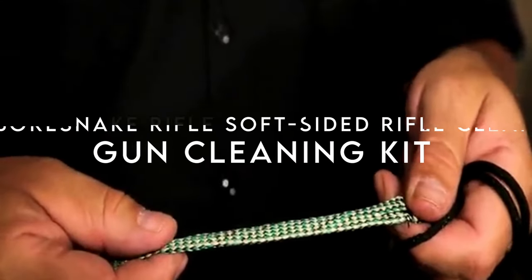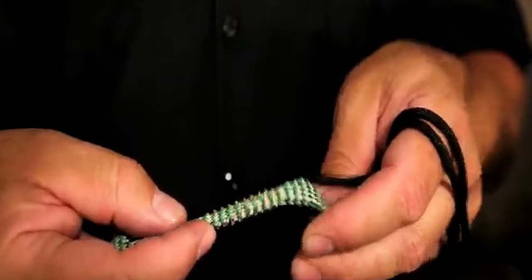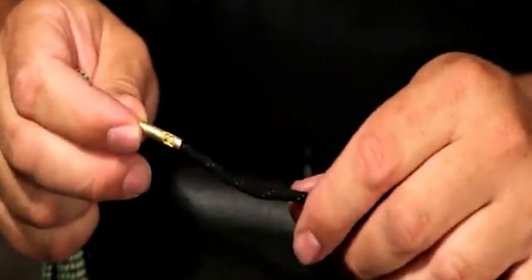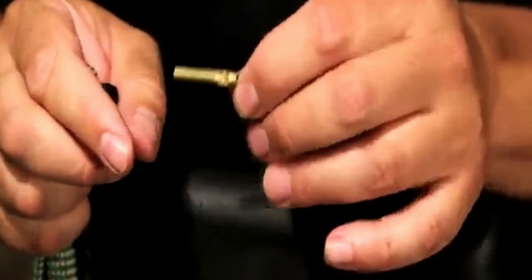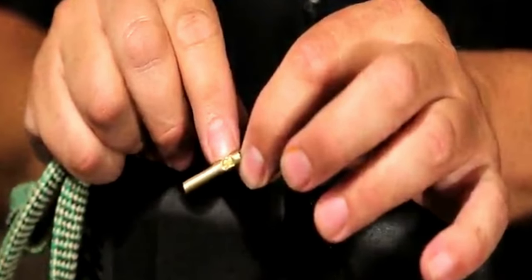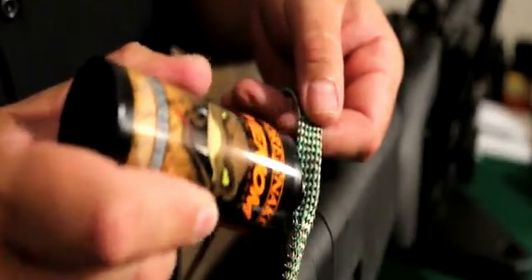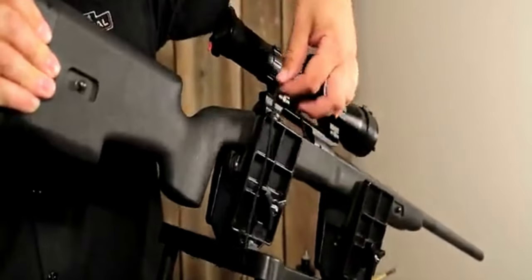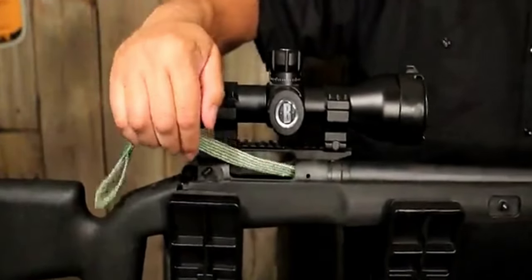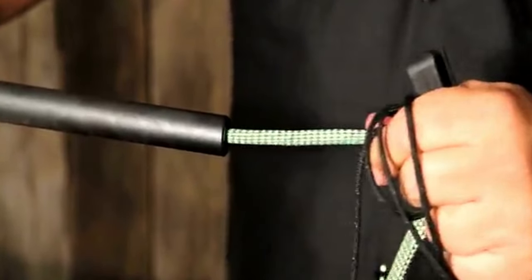On number 6, the Hoppe's Boresnake Rifle soft-sided rifle cleaning kit. This complete, super compact Boresnake gun cleaning kit is a must-have for any firearm enthusiast, including everything needed to keep firearms in pristine condition. Lightweight and portable, it features a rugged soft-sided case that attaches easily to a belt, ensuring convenience whether at the range or in the field. At the core is the Boresnake itself, designed for .22 caliber rifles, perfect for a quick and efficient clean. The kit also includes Hoppe's No. 9 solvent and lubricating oil, renowned for their effectiveness in removing fouling and providing lasting protection.